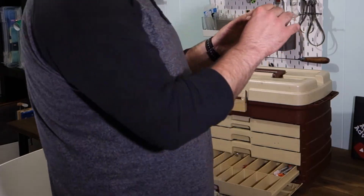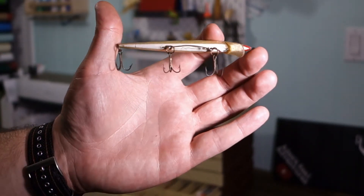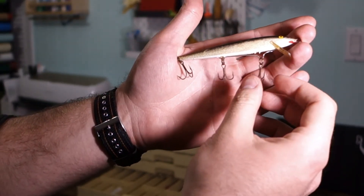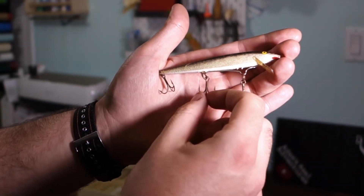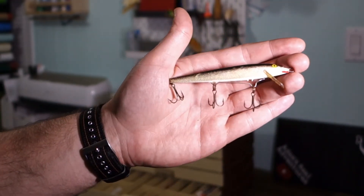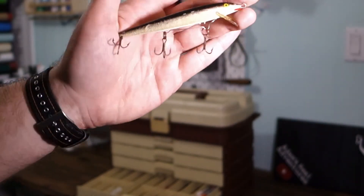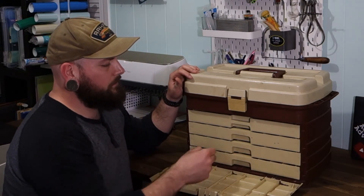Last but not least — the old Rapala floating jerkbait. You've all seen these before. This one's obviously had better days. This internal wire here is now external — that holds all the hooks. So that's no good to use, but cool to have. I'm sure it's caught some fish.